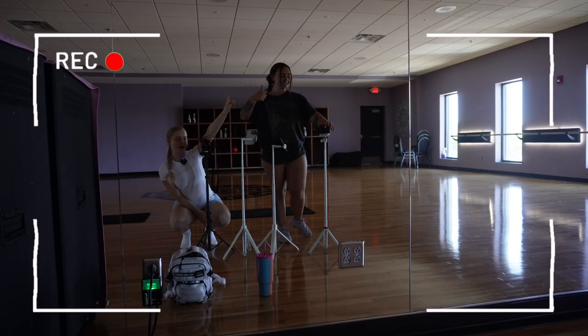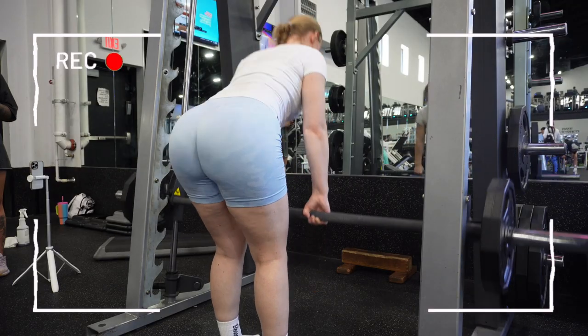We're doing an hourglass workout, let's go! This workout is really focusing on those hamstrings.